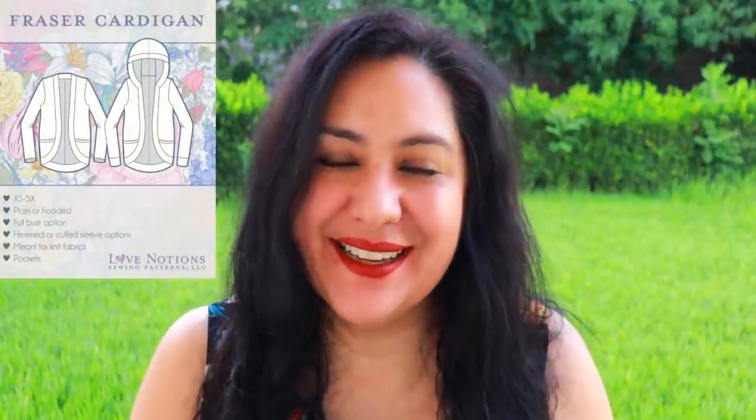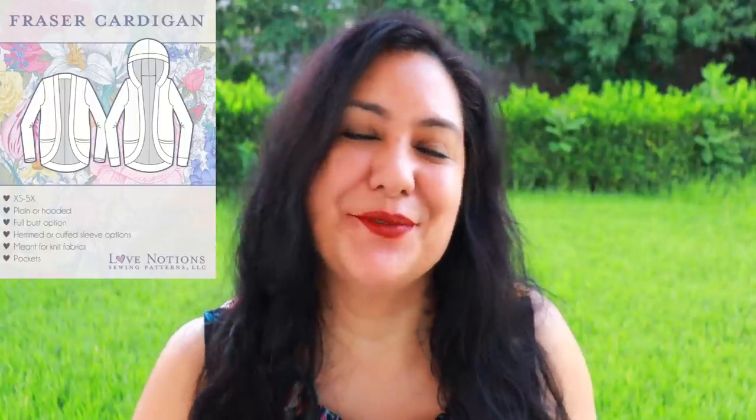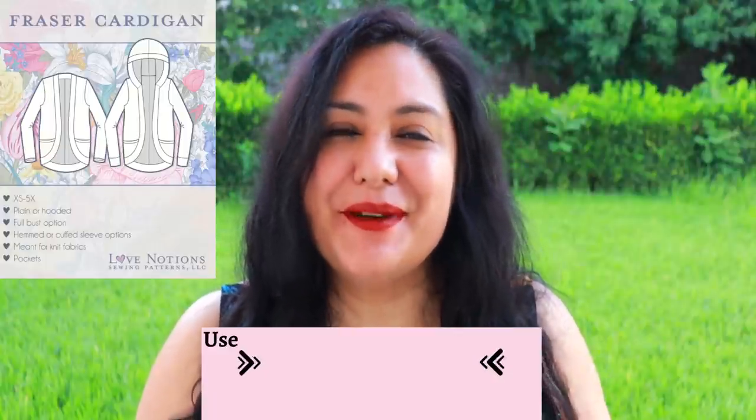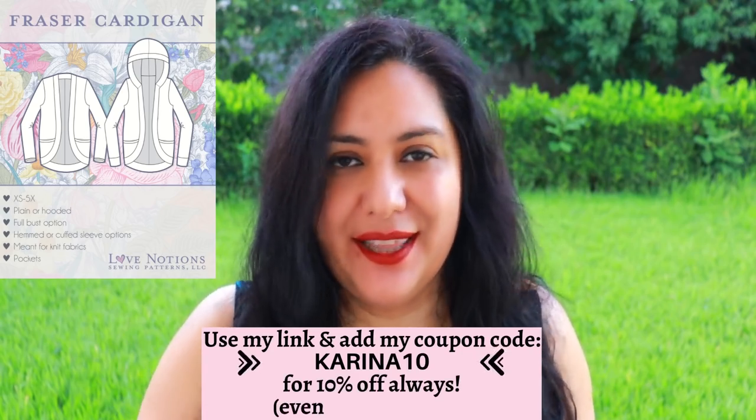I know I'm going to make this pattern again. I make Love Notions patterns multiple times because they are super wearable and they fit me really well. I know I'm going to make a sleeveless one — I already tried this one on before putting in the sleeves, and I know I need to make a tiny tweak to make the armhole a little more closed. But totally doable — just put a bit of binding in there and you can have a sleeveless cardigan. Remember that the Fraser cardigan is 25% off during the first week, so it's a good week to get it. I will leave my affiliate link down below, and remember to use my code Karina10 at checkout for an extra 10% on top of the sale price.